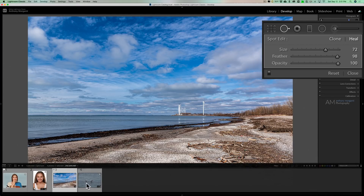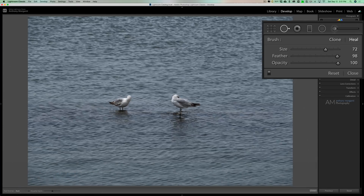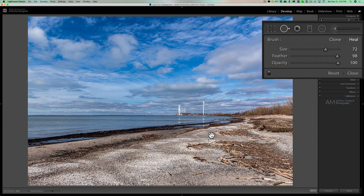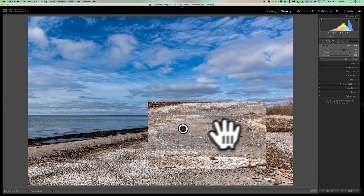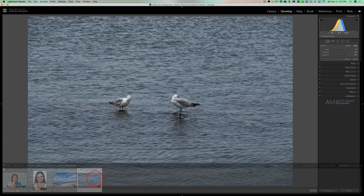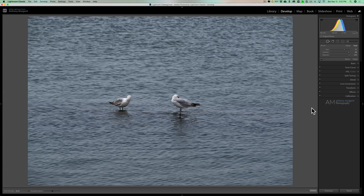Where clone mode comes in handy is in the rare instances when you actually want to duplicate something. You could go back to the beach picture and see that clicking on clone doesn't look as good for removal. But clone has its uses in other situations.